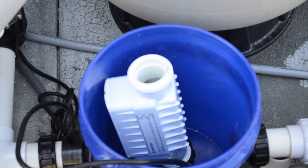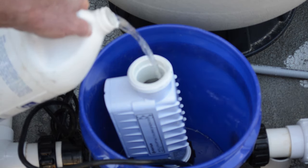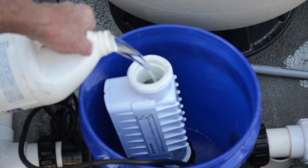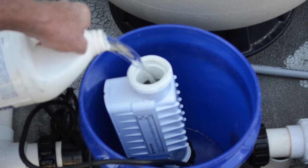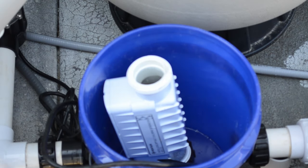Next, we're going to take our mixture of muriatic acid. The manufacturer recommends that you dilute it down so that it's one quarter strength. You're going to pour that carefully into the center of the salt cell, then let that sit for roughly 15 to 30 minutes.